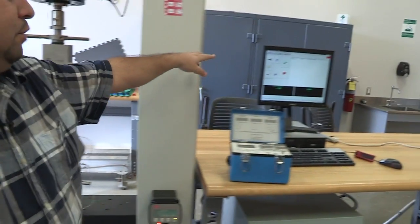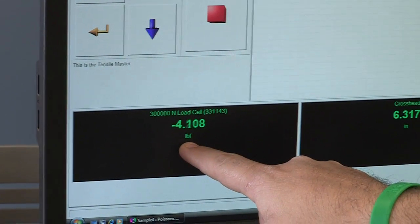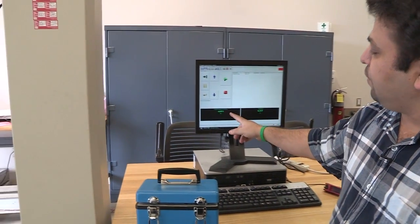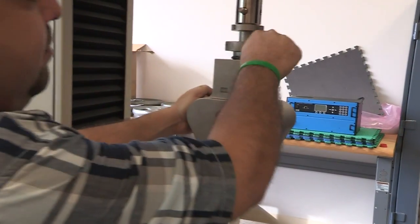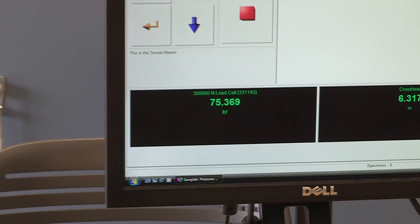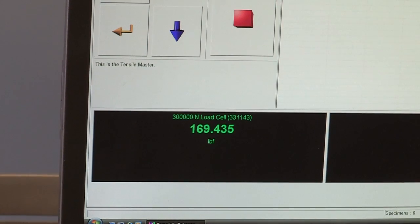On the screen we have load, load bound, and crosshead in inches. The crosshead is the movement of the top grip; for Poisson's ratio it's not a factor right now. Focus on the load — it says minus four, which is essentially zero. When you tighten the specimen, you're applying a tension force. Tighten more and the load increases — you can already be at 100 pounds on the specimen, which we don't want.